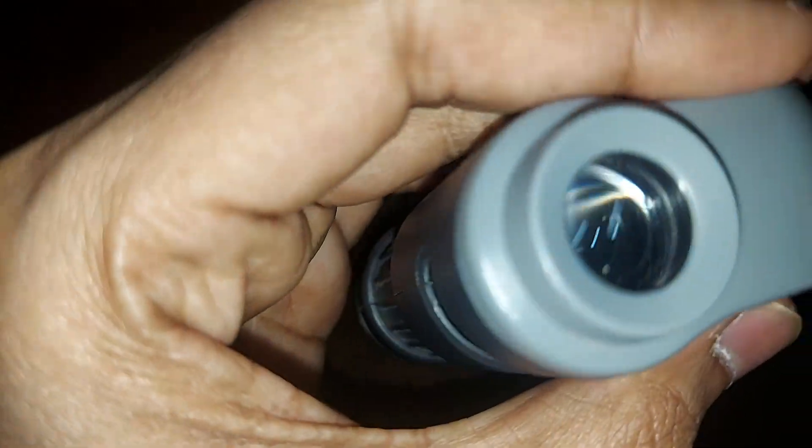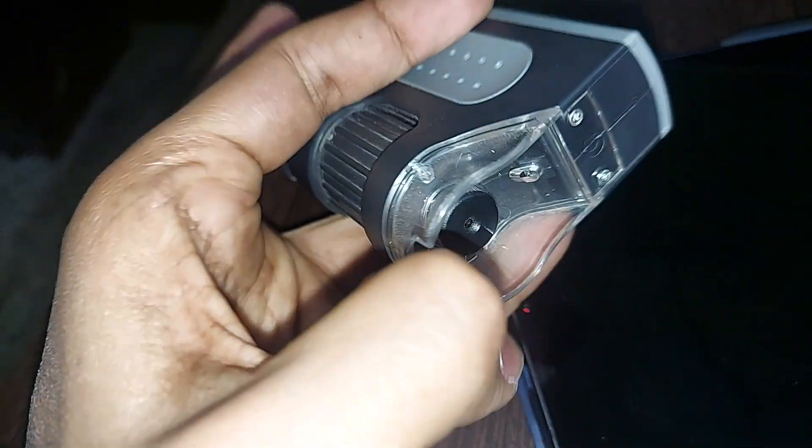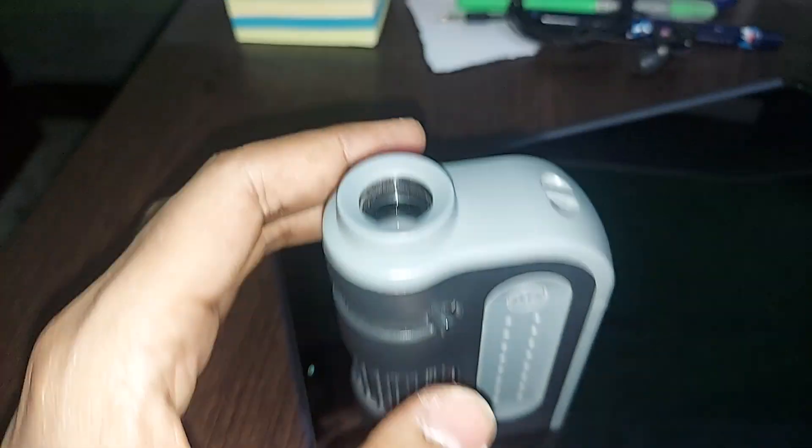This is the light. We put the object here, under there like this. If I look through it, I have to focus it pretty well, otherwise you're not able to see anything.